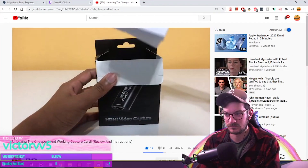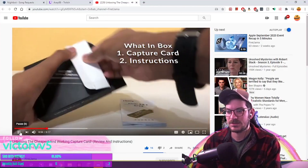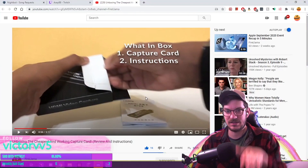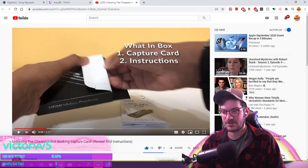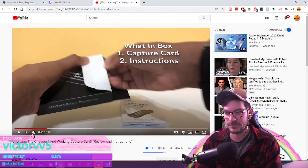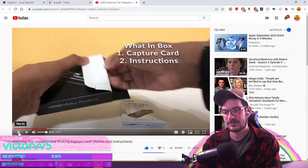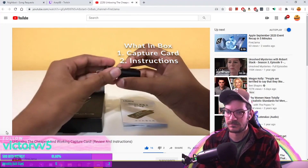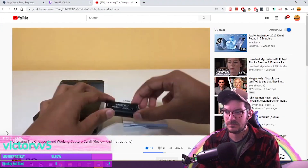So in the box you basically got an instruction booklet. Look at how the text is slanted backwards so it matches the angle of the table — that's pretty cool. I'm not sure how you did that, but that is really cool. The extra effort is noticed. And the actual capture card itself — that's basically all we have here: the capture card and the instructions.